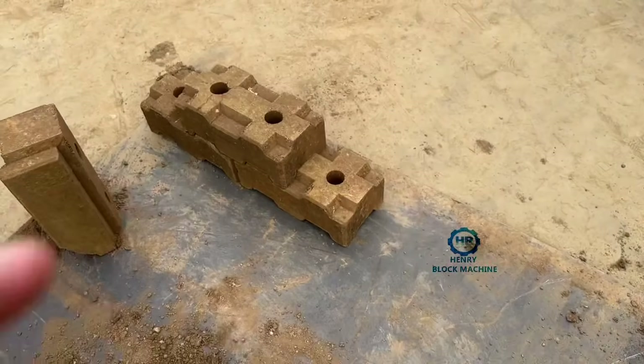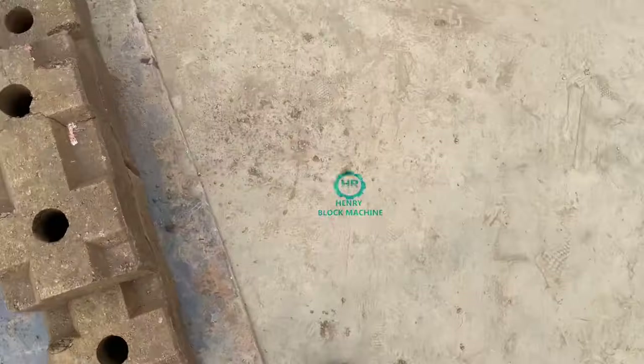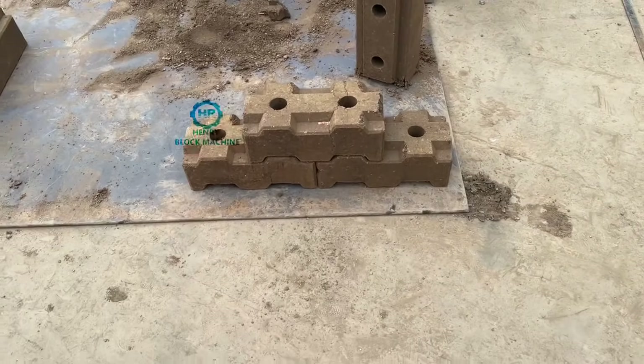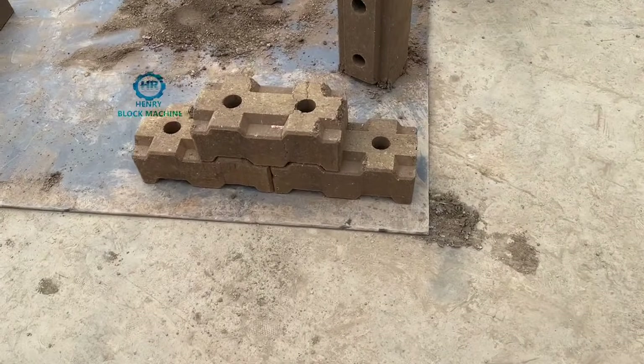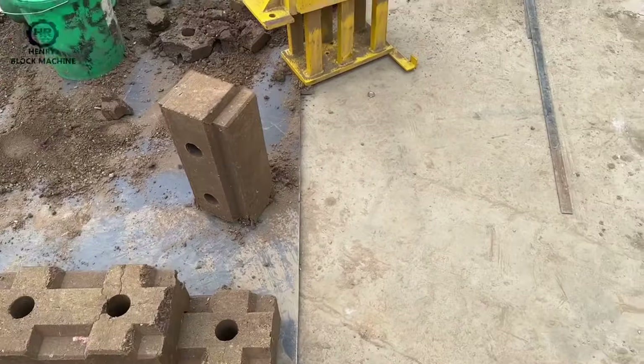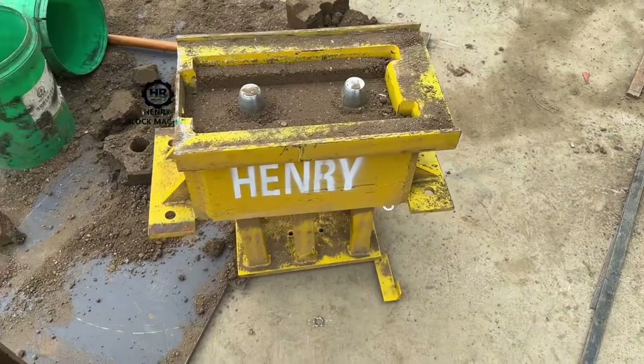Just like this one — here are the holes.